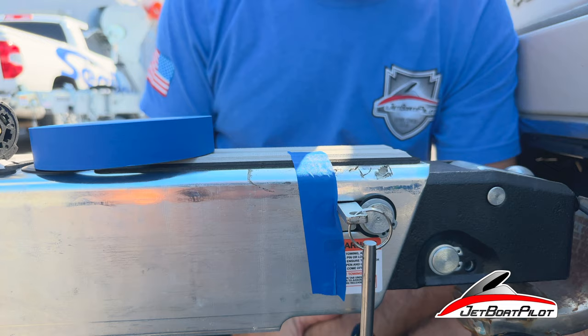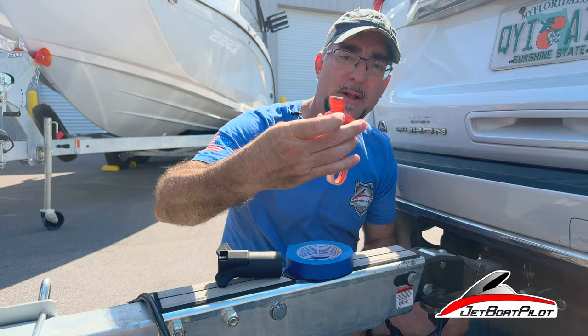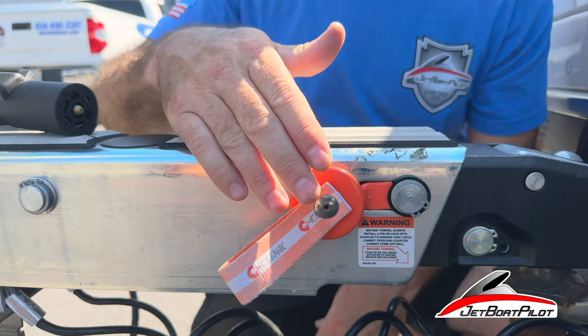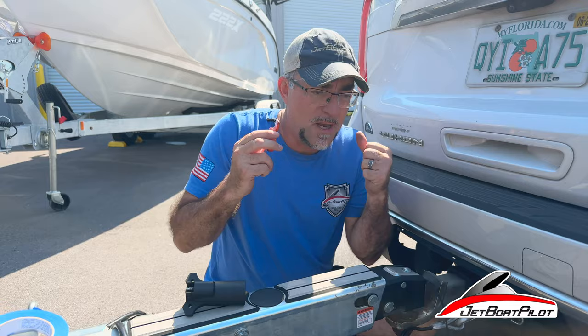There are also handy devices we found online — a little device with a magnet attached. It has the same profile as the previous key, slides in, and magnetizes in place. You don't need tape and it's more secure. Just don't forget this is in place when you get ready to leave and trailer the boat down the road — you're going to need your brakes. They're there for a safety reason to help the vehicle slow down in an emergency situation. You need all the braking force you can get.